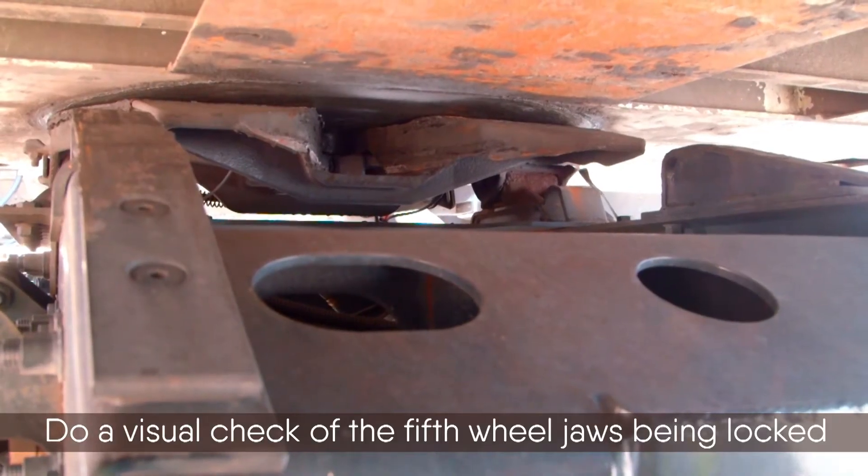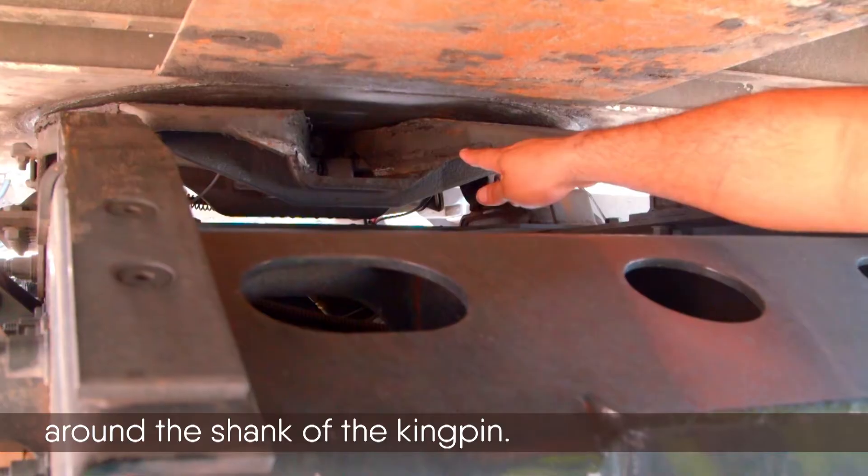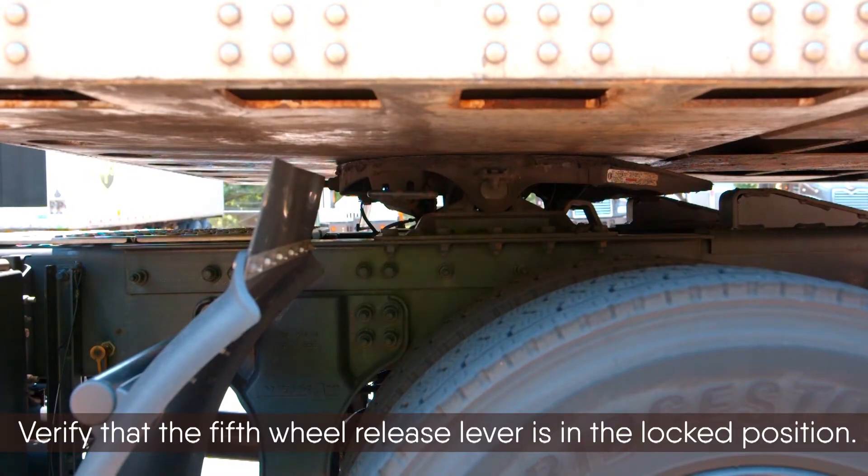Do a visual check of the fifth wheel jaws being locked around the shank of the kingpin, and verify that the fifth wheel release lever is in the lock position. You are now coupled.